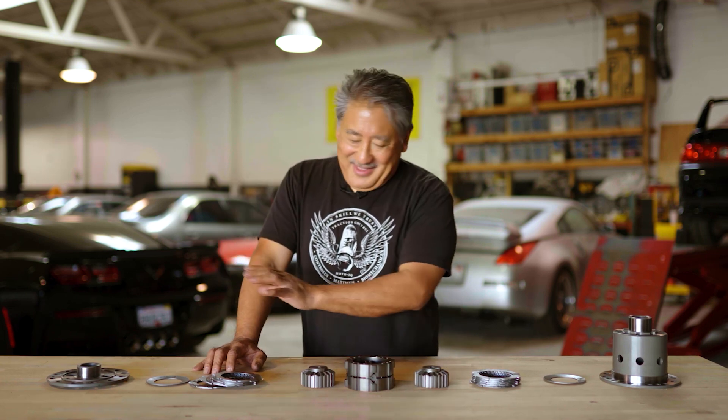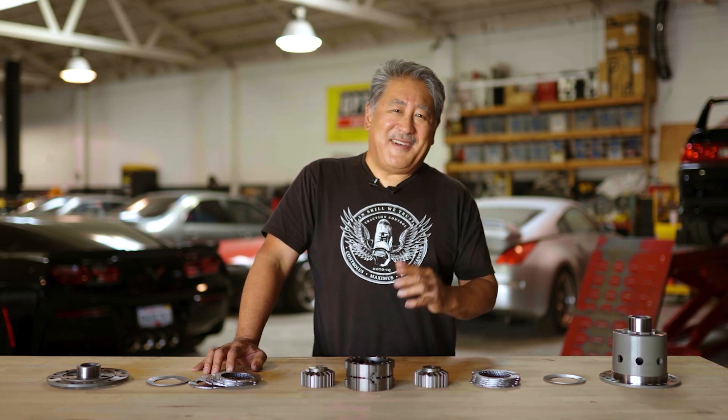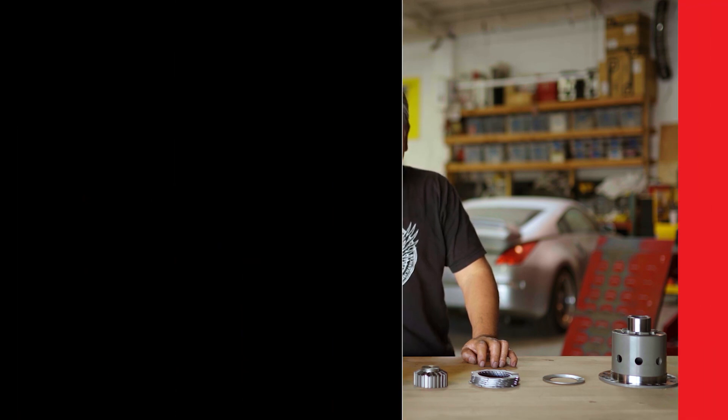That's how the differential works in a nutshell, and we're going to install it in this 911 and see how it works. If you like this content, be sure to subscribe to our YouTube channel, and for the written version with in-depth step-by-step details, check us out at MotoIQ.com.